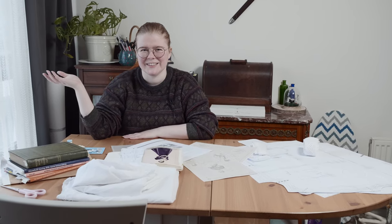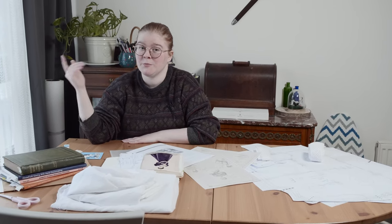The knobby blouse — what is it? Why is it called that? And most importantly, how do you make one? All this and more in the latest part of my 1896 outfit on my 1896 sewing machine project.